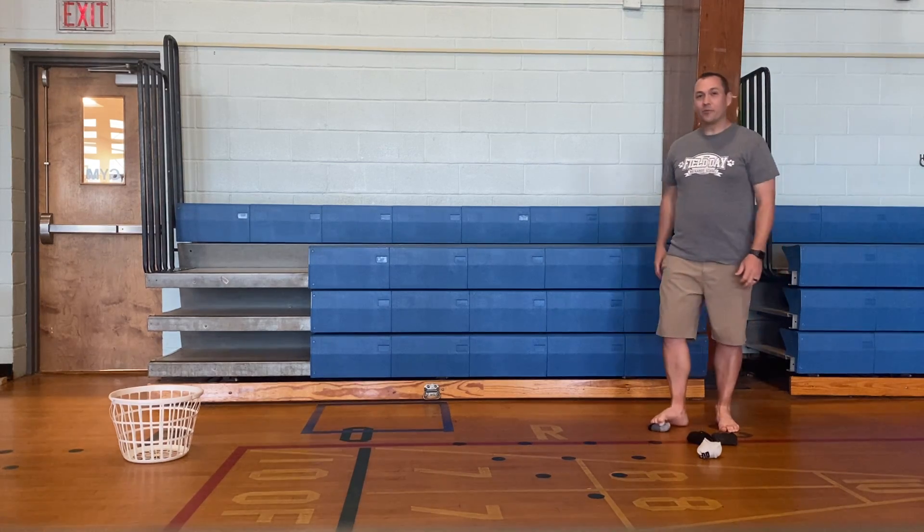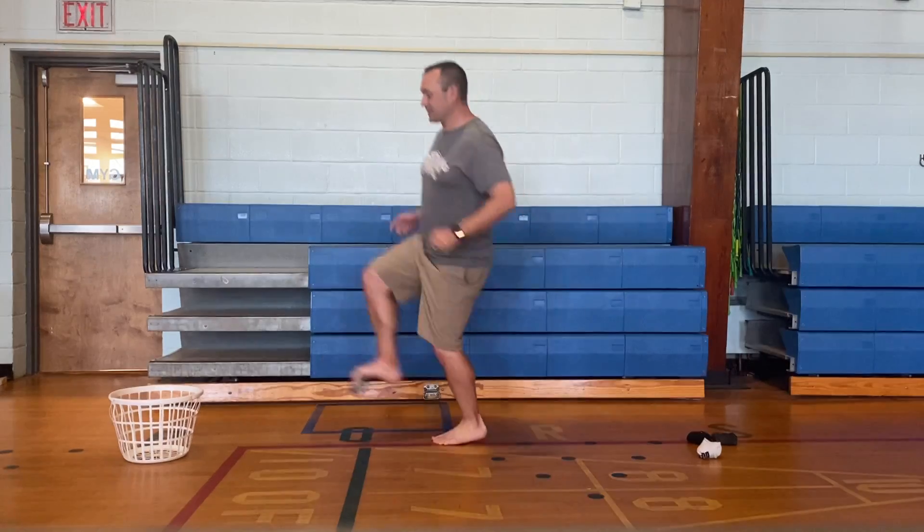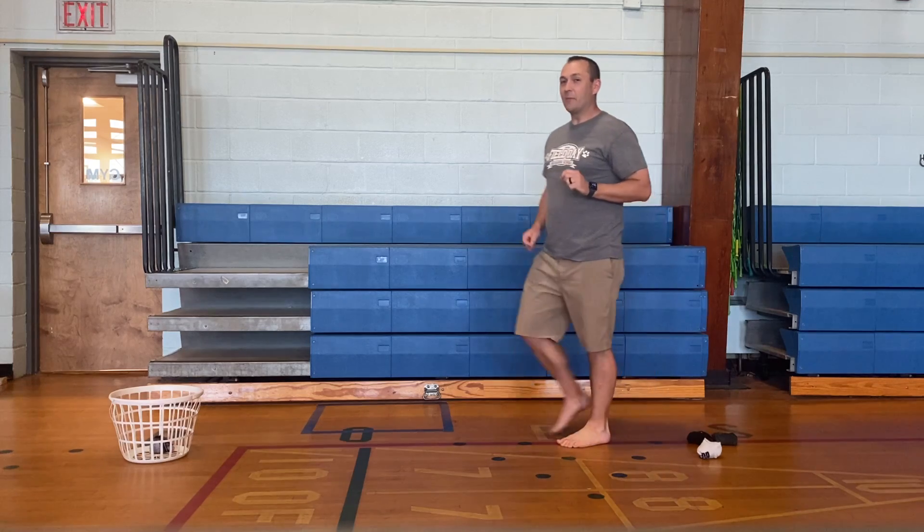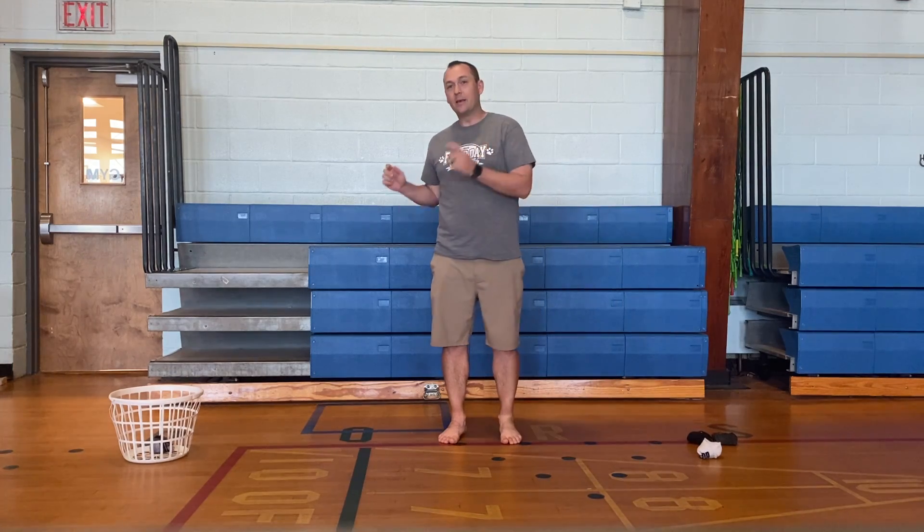You're going to pick it up with one foot and hop with the other foot. When you get all the way to the basket, drop it in, go back and do it again. You have one minute to see how many times you can get a sock ball into the basket.